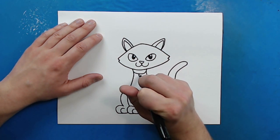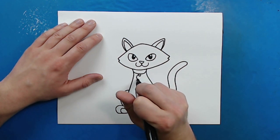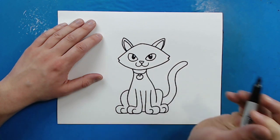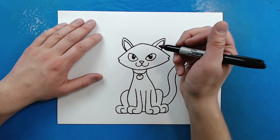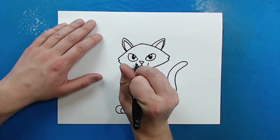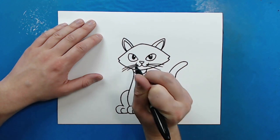Then up here — I forgot — I'm going to add a little oval shape, and then a little circle right here for the collar of our Siamese cat. Now, right here I'm going to add some long curved lines for some whiskers. We'll give them three on each side.